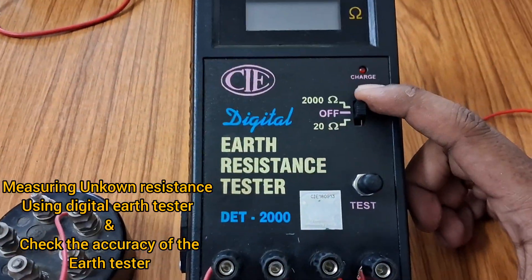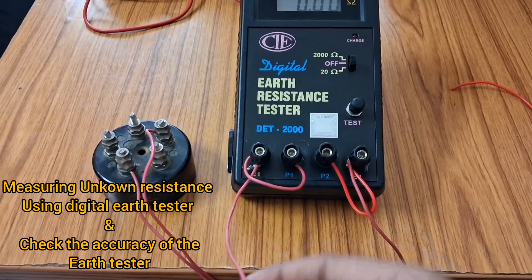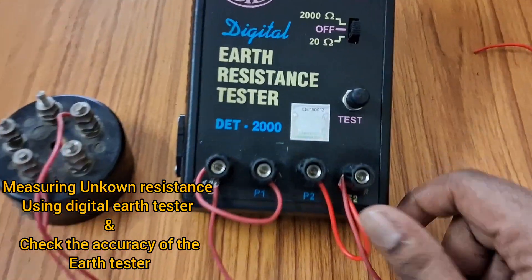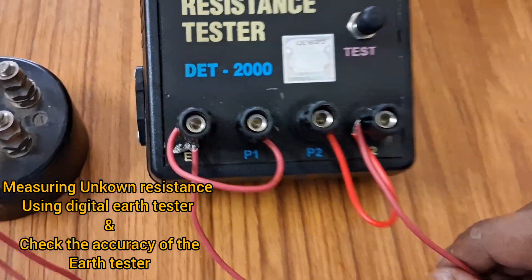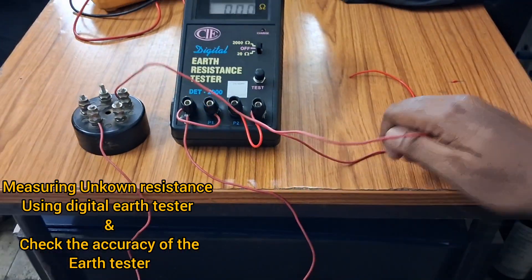Now we will switch on the device. We have made the connection — one lead of the resistance is connected to the looped E1 P1 terminal of this meter, and another lead of the resistance is connected to the looped E2 P2 terminal. Our connection is complete and now we will measure the value.